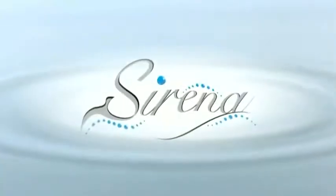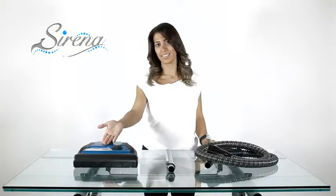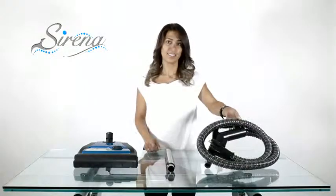The power nozzle box includes the power nozzle, electrical extension wand, and the electric hose.